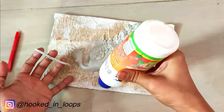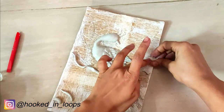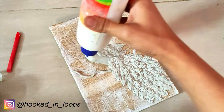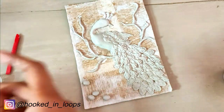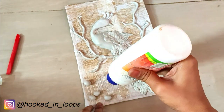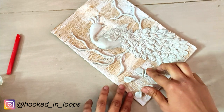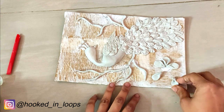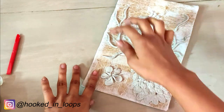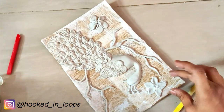Our peacock is now more or less ready. We will now make the branches — just make thin rolls of the clay and stick them along the outline using Fevicol. And finally, you can add some flowers. Take small portions of the clay, flatten them into teardrop shapes, fold them at the bottom, and stick them to make a five-petal flower. Similarly, make other flowers and give your own designs.